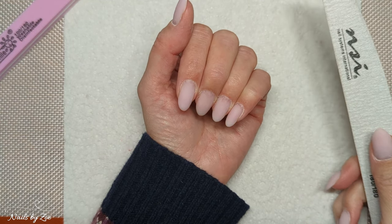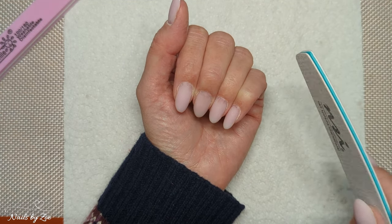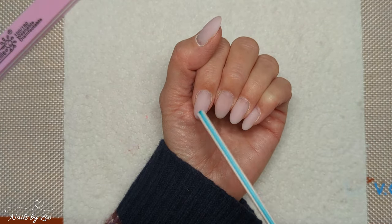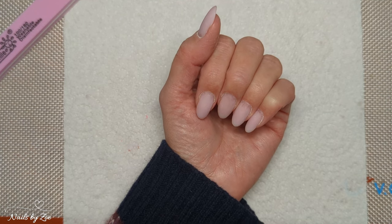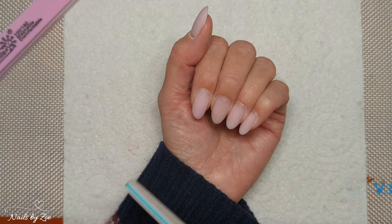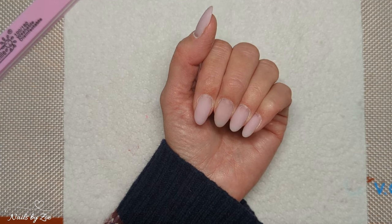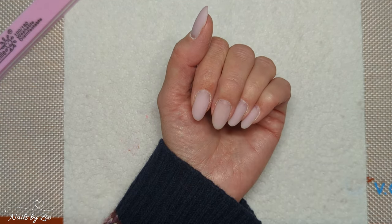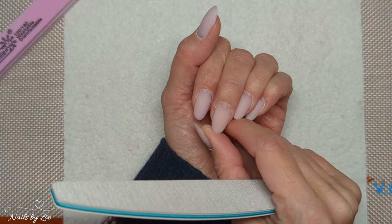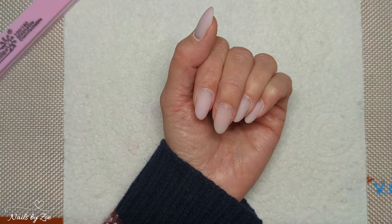When you're shaping your natural nails — if you've got extensions you can shape however you like — but with natural nails you need to be mindful. I do have a gel overlay on this, but these are my natural nails. I only ever file when I still have product on my nails because I have very weak bendy nails. If you do have soft bendy nails, file them when they have product on them because it gives them more structure. This is a rubber base coat so it's fully flexible, but it still gives a little bit of strength.